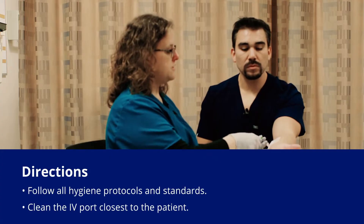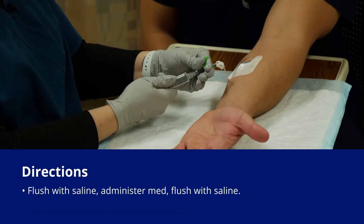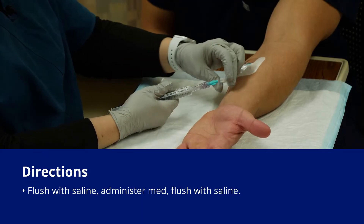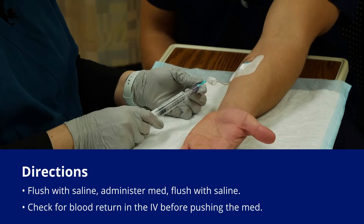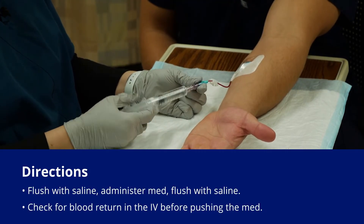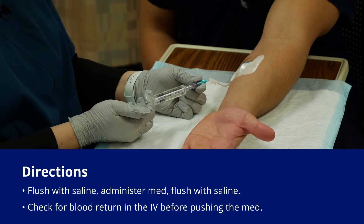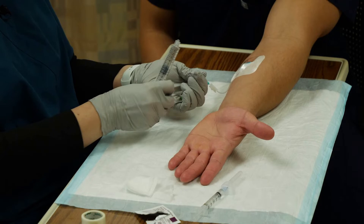Now I want to do a little bit of saline first, so I'm going to attach to the luer lock and unclamp my IV. If you have a fairly fresh IV you should be able to get a little bit of blood return, so check that and then give just a little bit of saline. That just makes sure that your IV is actually patent.